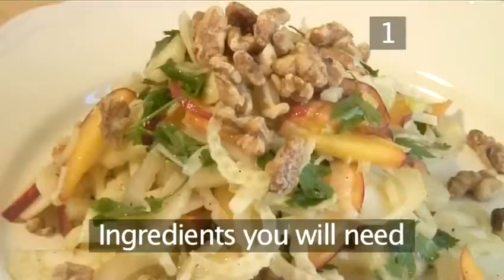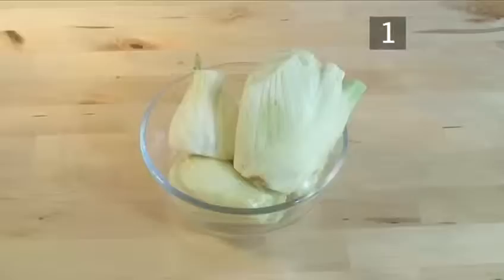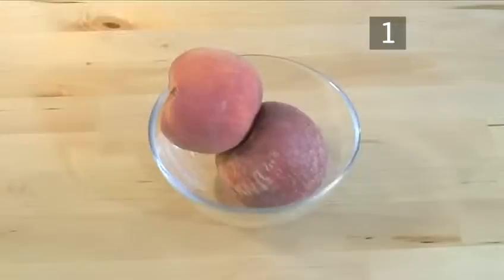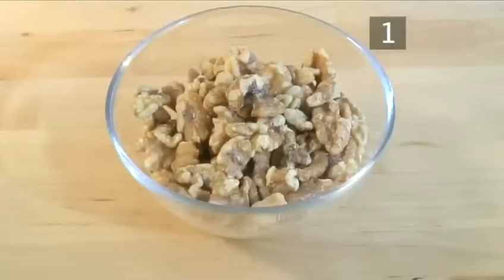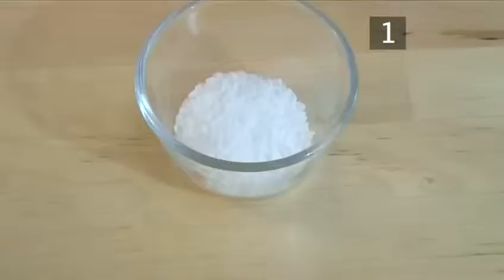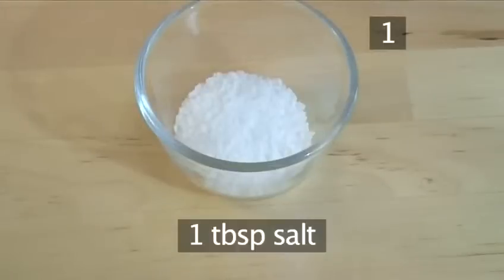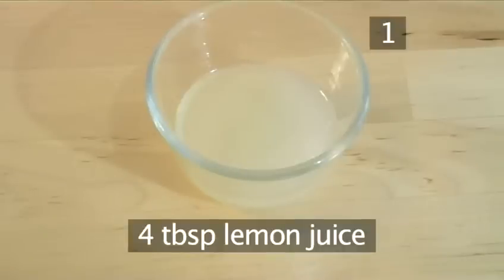Step 1. You will need the following ingredients to serve 4 people: 3 bulbs of fennel, 2 peaches, 125 grams of shelled walnuts, 100 milliliters of water, 1 tablespoon of salt, and 4 tablespoons of lemon juice.